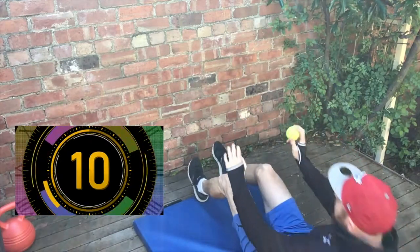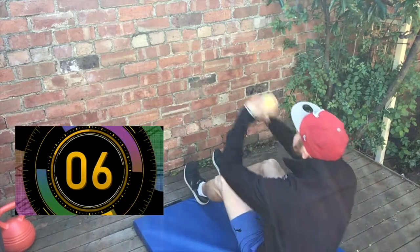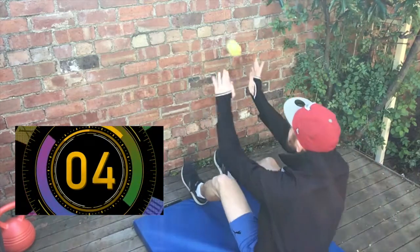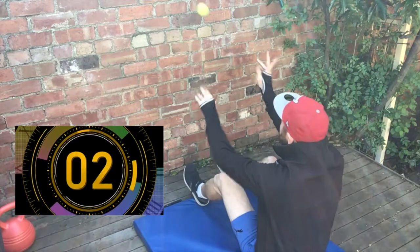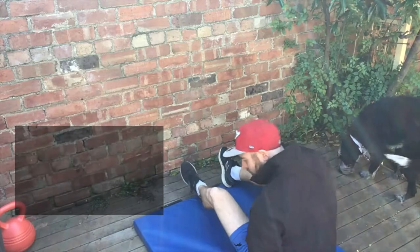You can catch it any way you want, with two hands — nine, ten, eleven. You can do this with a basketball as well. Practice your chest pass — it's going to be a bit harder but it's going to help. Time's up!